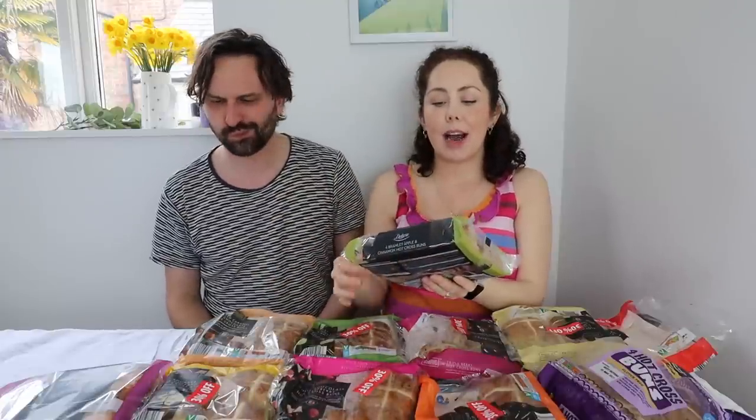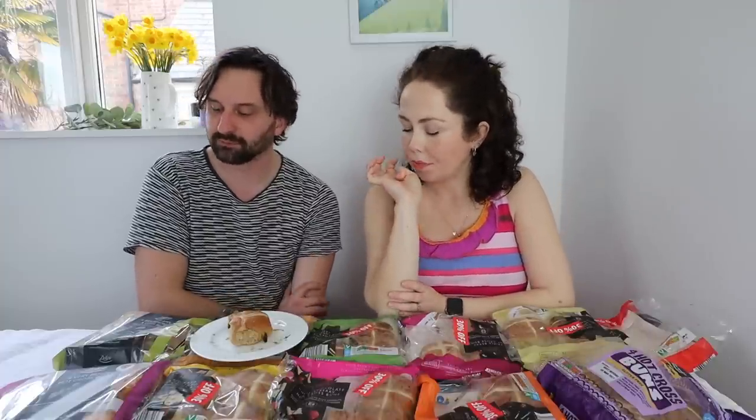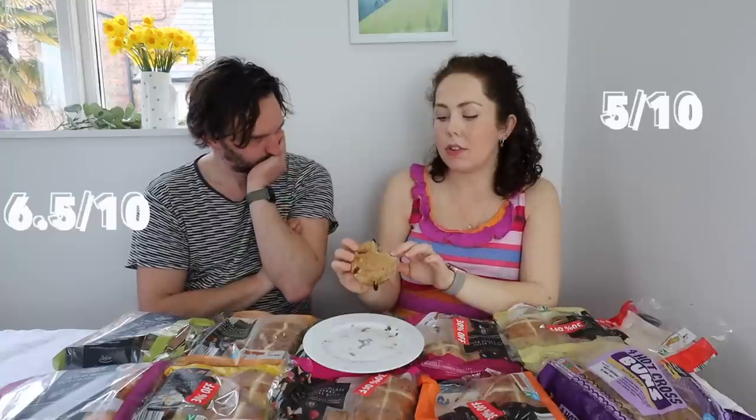Let's try the Bramley apple and cinnamon hot cross buns from Lidl. It smells so much different to the Aldi apple ones — that smells just like bread with a bit of apple. You know, like an apple bread or apple loaf. It tastes like flavouring rather than real apple. I much prefer the Aldi Bramley apple ones — they're so nice. This one is almost perfumed. Five out of 10. I'll give it six and a half — I think the flavour's just too fake for me.